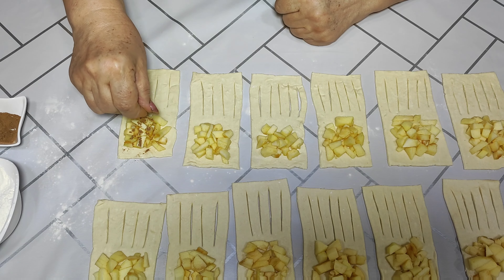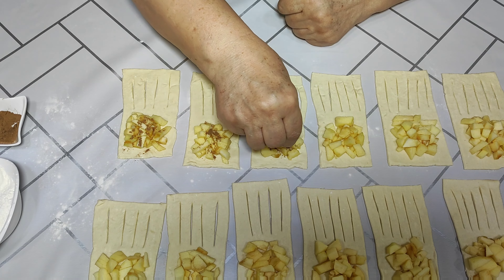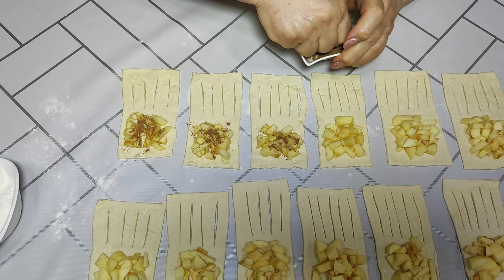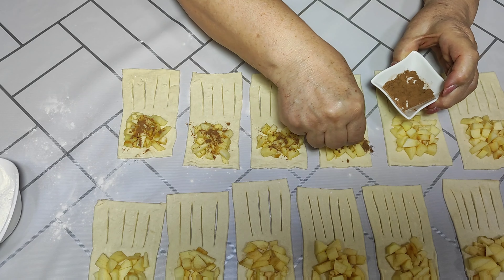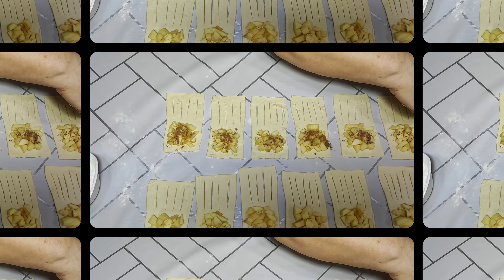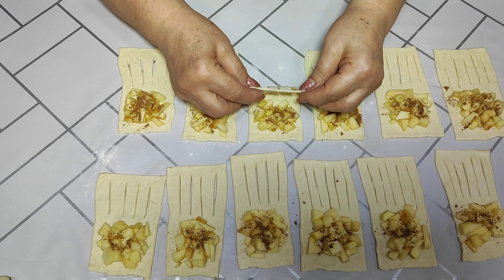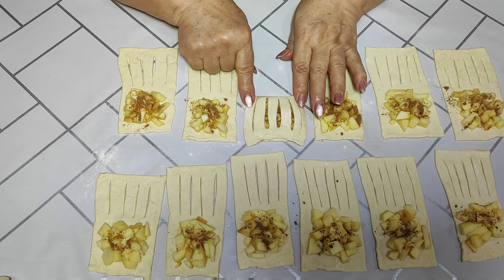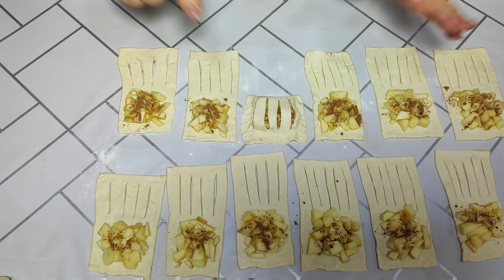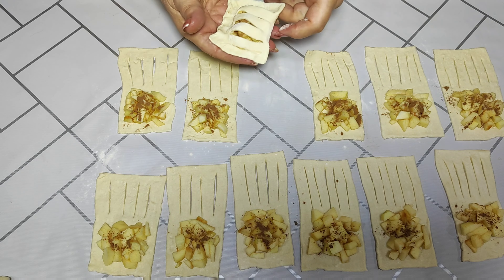I will sprinkle a little cinnamon — not too much. Apples love cinnamon and it's a great combination. This is a great option if guests suddenly arrive and you have puff pastry in the fridge — you can cook it right away. Now we can close our pastries. When closing, we slightly open these cuts and fold them over to seal.